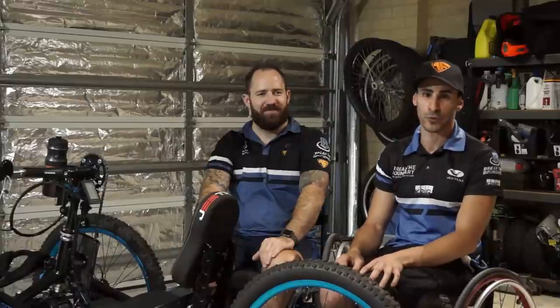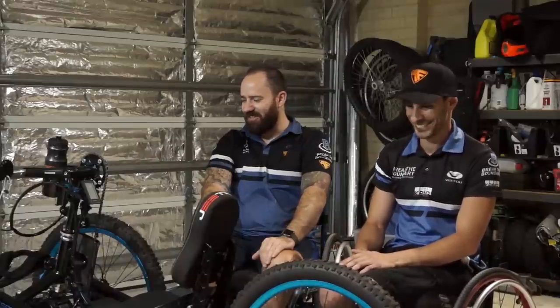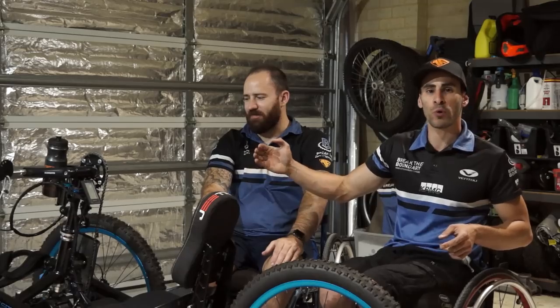Chris, you haven't actually ridden it on the dirt yet. As you can see it's still nice and pretty — it hasn't seen a dirt track just yet. What we'll do is break it down, starting from the front end and work our way back.